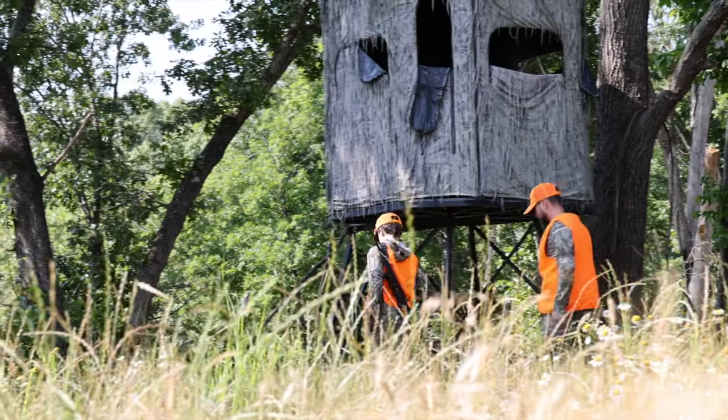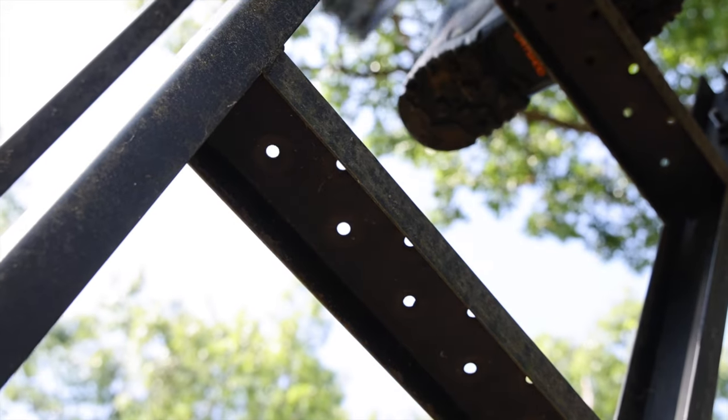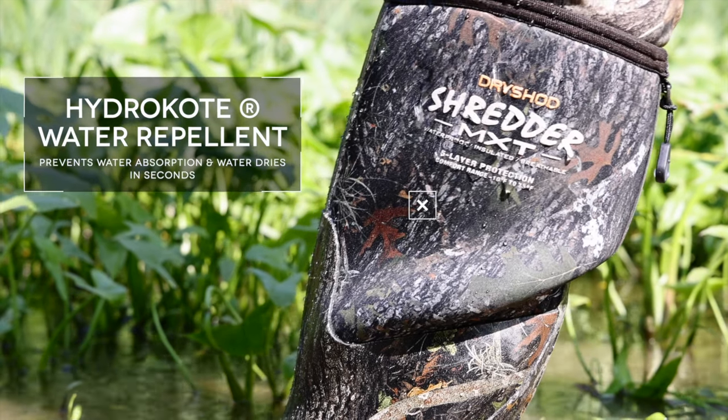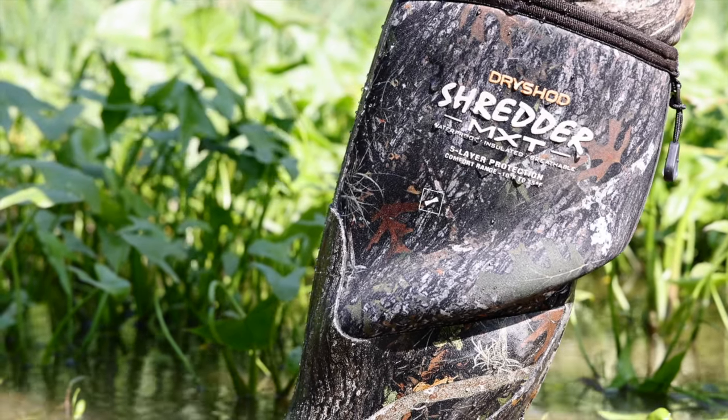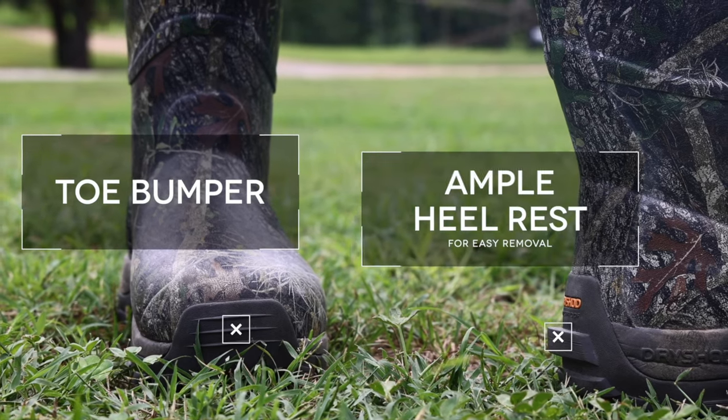It's also loaded with all the features you've come to count on with DryShod Footwear. HydraCoat water repellent prevents water absorption, so water rolls off and fabric dries in seconds. It also features a generous toe bumper and ample heel rest for easy removal.